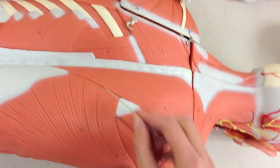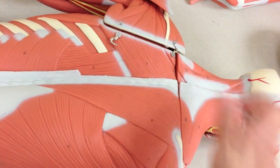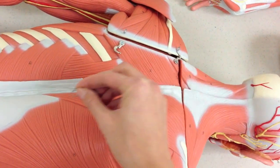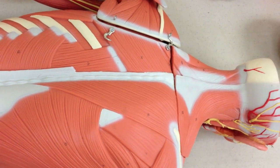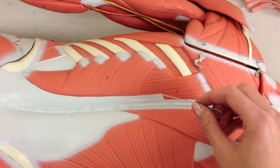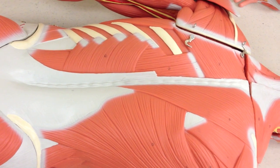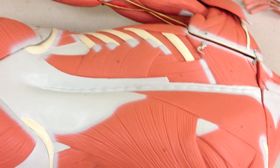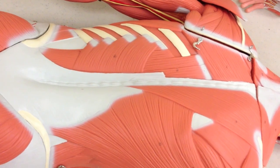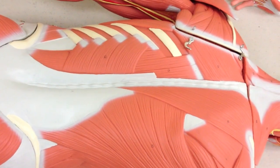We already covered the trapezius, but we can see it here and here. It's going to actually form a diamond shape — it's cut away on this side. We can also see one of the erector spinae muscles. Right here and also down here, we have the longissimus group, or longissimus thoracis. But all you need to say for your exam is erector spinae — just realize there are more groups, including iliocostalis and spinalis groups, but they are not shown on any of our models.